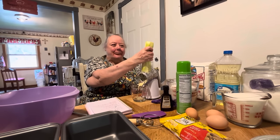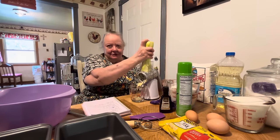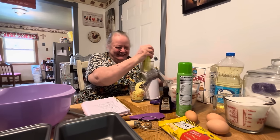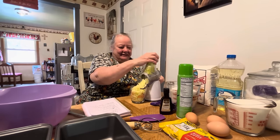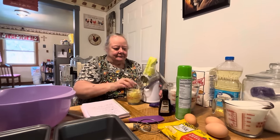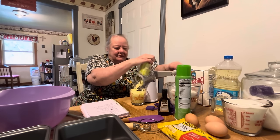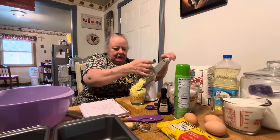All right, we're back! We figured it out — we were just spinning the thing the wrong direction. We ain't used to these newfangled things. I'm supposed to have a pusher thing to smash the zucchini down in there so you don't put your hand in it, but I don't know where it is. I'm going to do two cups and then do the rest of them later.